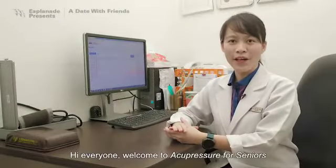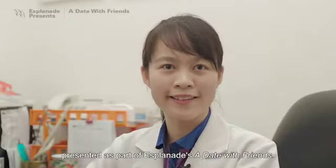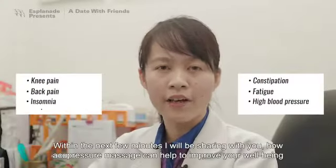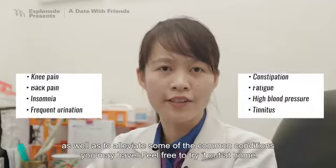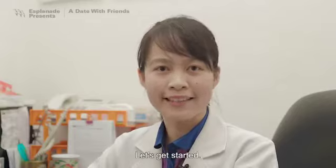Hi everyone, welcome to Acupressure for Seniors, presented as part of Explanate's A Date with Friends. I'm Physician Anita P from Yu Yansang TCM Clinic at Bukit Banjang in Clemente. Within the next few minutes, I will be sharing with you how Acupressure Massage can help to improve your wellbeing as well as to alleviate some of the common conditions that you may have. Feel free to try it out at home. Let's get started!